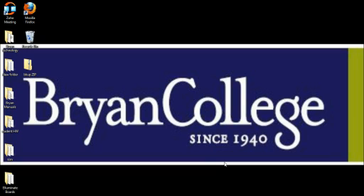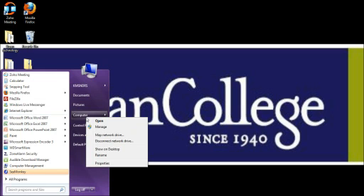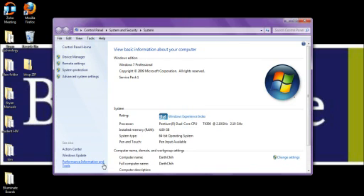Let's verify that the writer is being registered by the computer. We can start by going to our Device Manager. You get there by clicking on your Start button, right-clicking Computer, clicking Properties, and then clicking on Device Manager at the top.